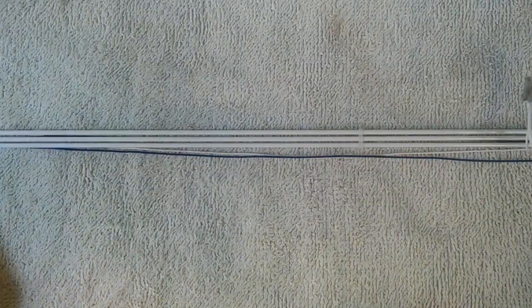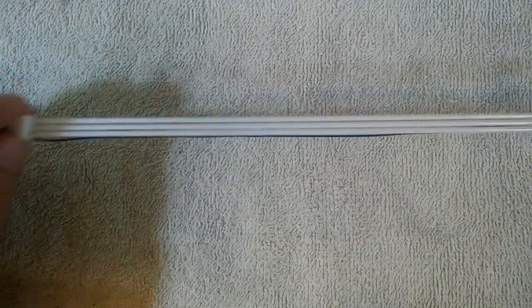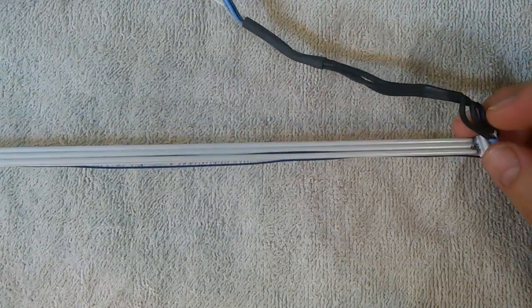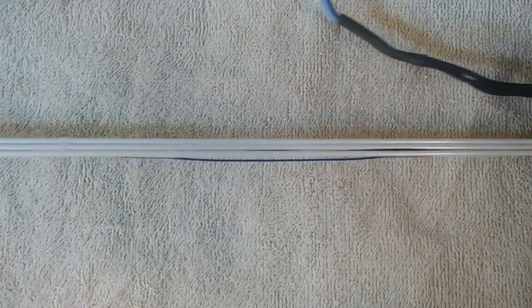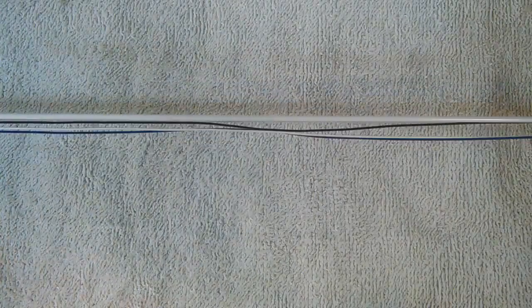This is what CCFL backlights look like — a group of three of them. They are long, thin glass tubes, similar to the fluorescent lamps you might see in the ceiling of an office or a kitchen, but miniaturized. They are driven by high voltage AC current and they contain mercury, which is a dangerous heavy metal. Like all fluorescent lamps, they have a limited lifespan, degrading slowly over time, but they can last for many years before failing.